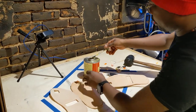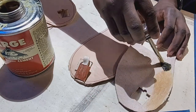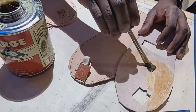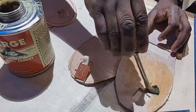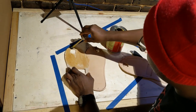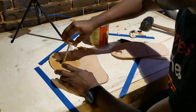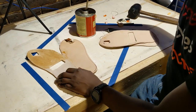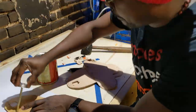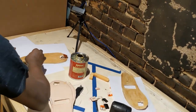Now I'm gluing my sandals. If you are allergic to glue, you can have your mask on. But be very careful because glue is very addictive. And make sure after that, you have a cup of milk.